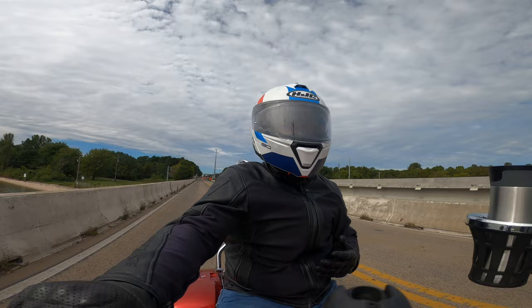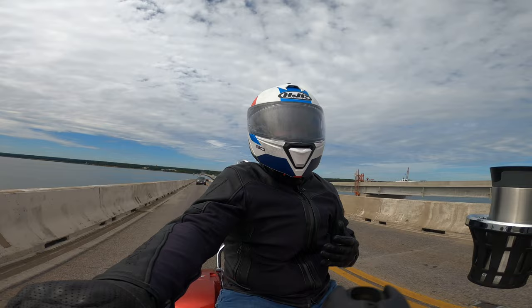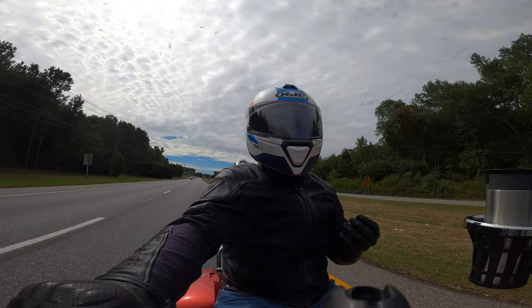Comfort: the helmet is very comfortable. Not a single pressure point. After wearing it for hours at a stretch, I don't take it off with a sore forehead or sore spots on the back, and my ears are totally comfortable. Is it as comfortable as the Shoei GT Air 2? No — the materials aren't quite as plush or as smooth for long riding against your skin, but they're not uncomfortable either.